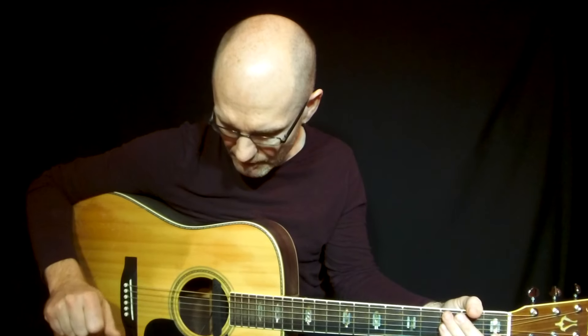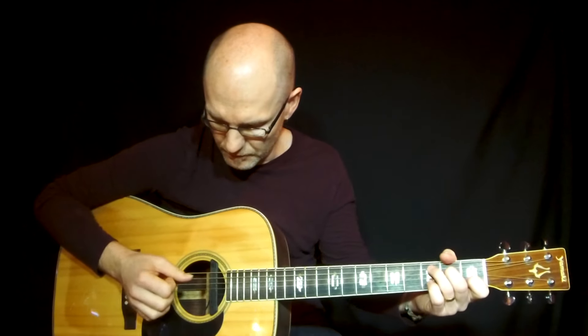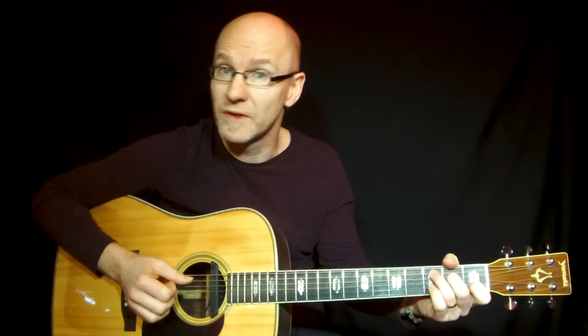Hi, this was fingerpicking and I will show you how I play this. In fingerpicking it's important to play the bass notes with the thumb.